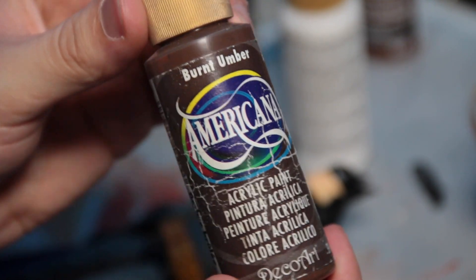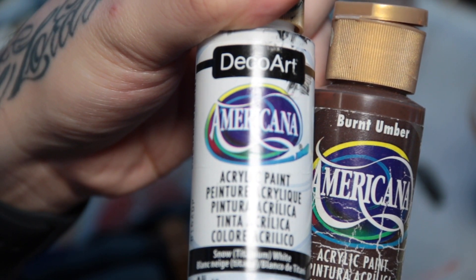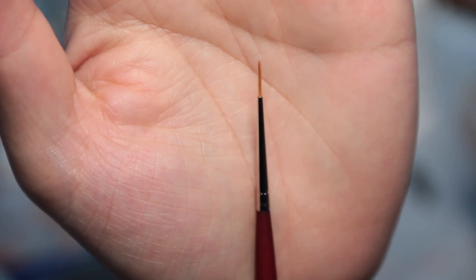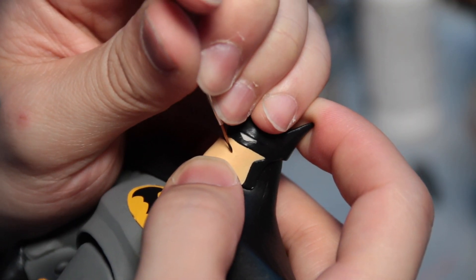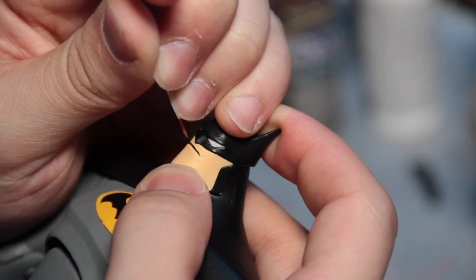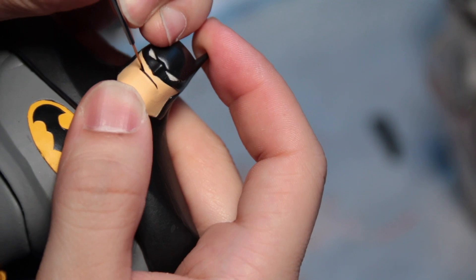Now we're going to customize his mouth and make it a little more show accurate. These are the acrylic paints I like to use — they're very cheap, flow easily, about $2 a bottle, and easy to replace. We also have a very thin brush. This is a little more advanced part of the tutorial, but we're going to make his mouth a little wider and add the cheek creases. We're going to take a little bit of black paint and very gently and steadily inch our way across the ridge of his mouth, making the contour and length of his mouth wider.